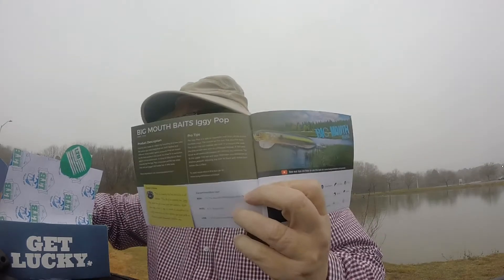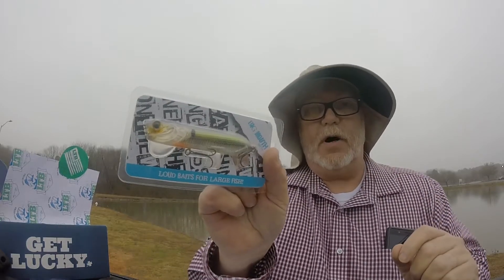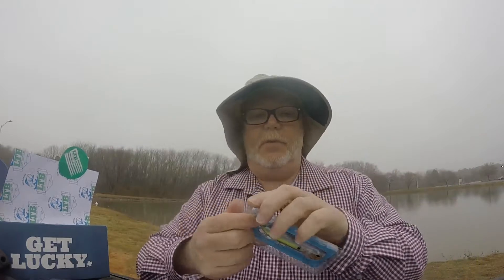The first thing we've got is the Big Mouth Baits Iggy Popper. It's an awkward looking little lure — looks like a popper, a topwater bait. Let's open this thing up. It does pop water and works at mid-depth, so it's got a little diving action too.